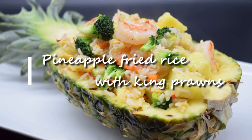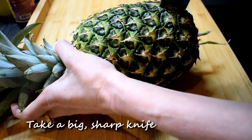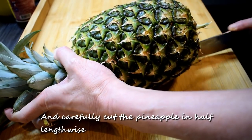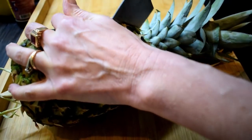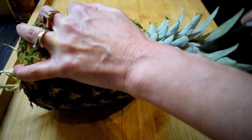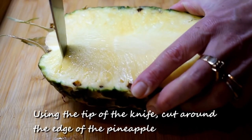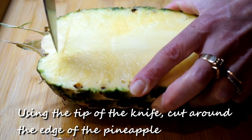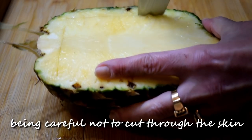Today I'm making pineapple fried rice with king prawns. Take a big sharp knife and carefully cut the pineapple in half lengthwise. Using the tip of the knife, cut around the edge of the pineapple, being careful not to cut through the skin.